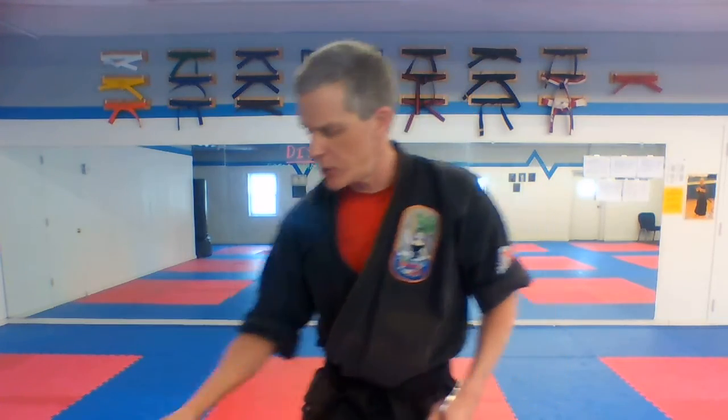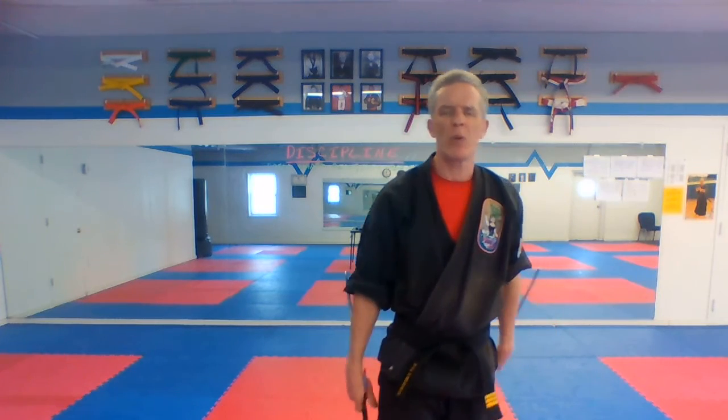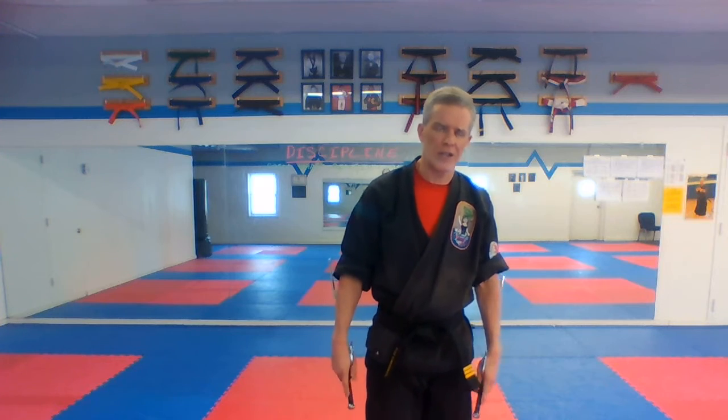So go get your sai, guys. We have been working Kusanku Sai and we're going to do a little bit of that today, but I'm going to focus on sai basics again. Make sure you've got all your good sai moves down for the first week of February. We'll do a little detail work — we're not going to go through all of Kusanku Sai today. There are videos up of Kusanku Sai that you can go watch. I believe I did all of Kusanku Sai last week, so go back and watch the old videos if you want to practice your whole kata.